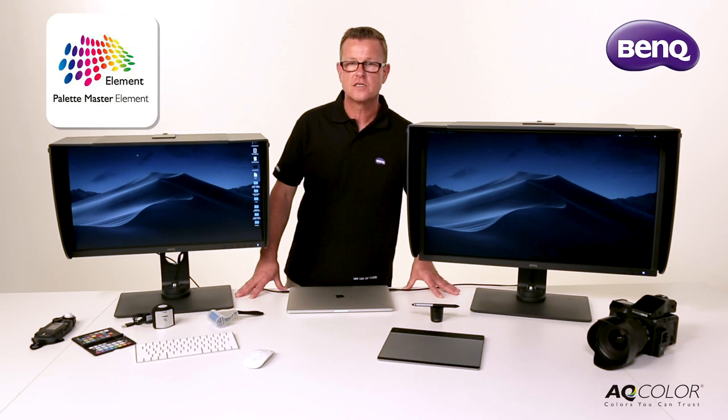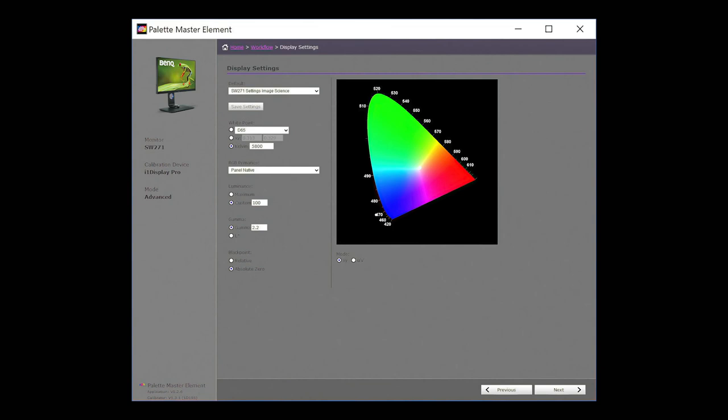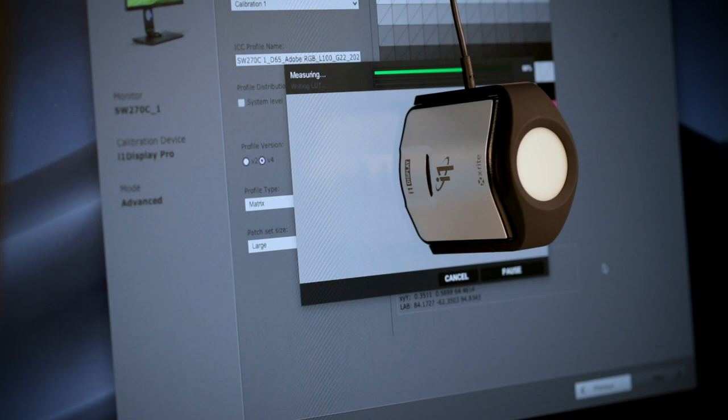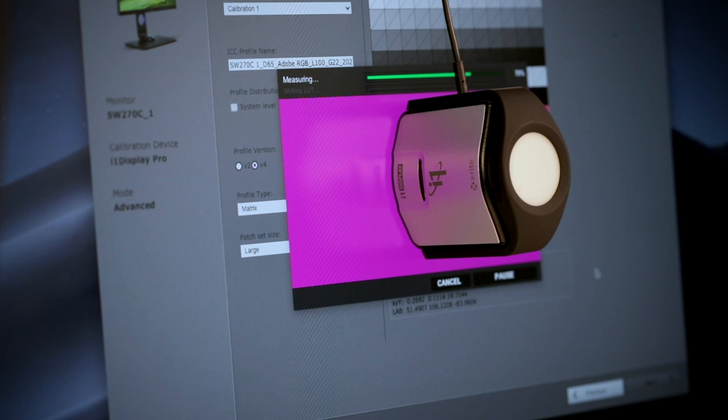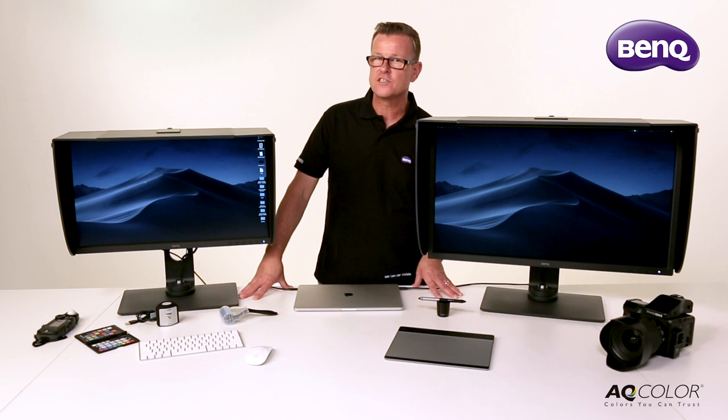Also included with these monitors is the software application, Palette Master Elements. Palette Master Elements is a hardware calibration software that works with the devices you probably already own, such as the X-Rite i1 display. This enables you to calibrate the hardware in these monitors as opposed to doing it through software via your computer. The benefit is greater colour, smoother tones and a signal that's not altered when it leaves the computer.